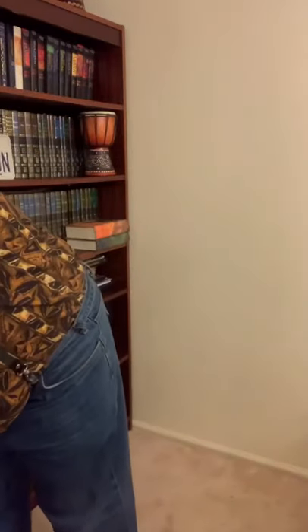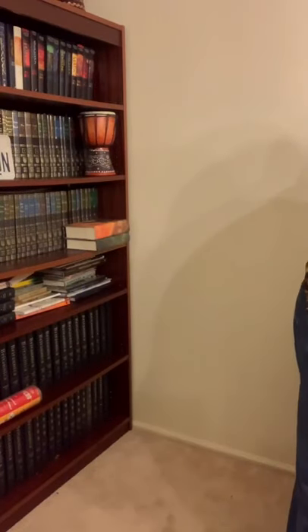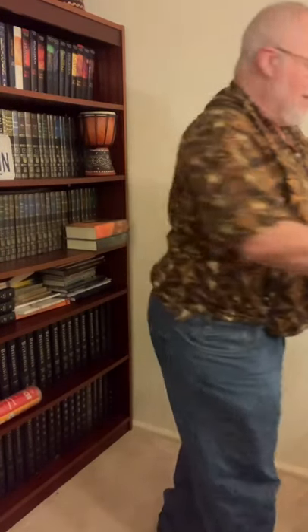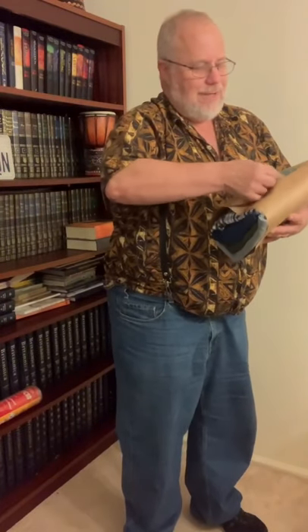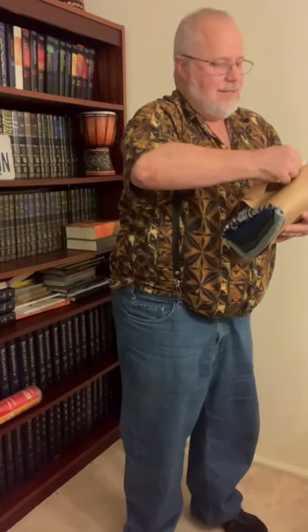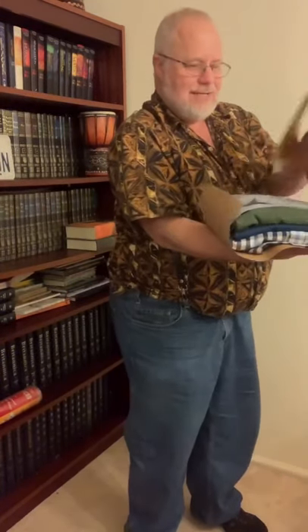Let me see what else is in the box. It's not as thick as last month. Got another card in here — a card about how to clean denim. Where's the denim in here? We'll see. Open it up — again, it's wrapped very neatly. I must have professional folders or something.